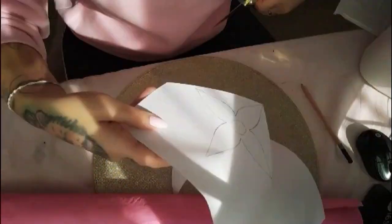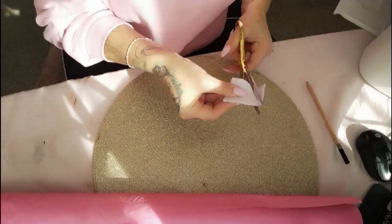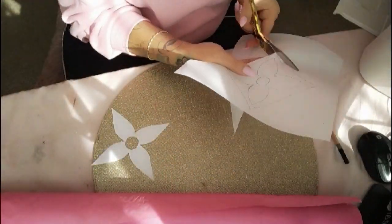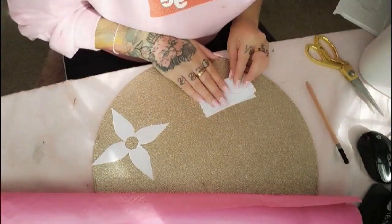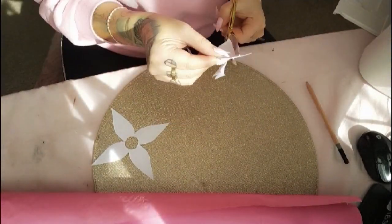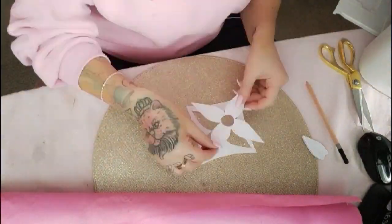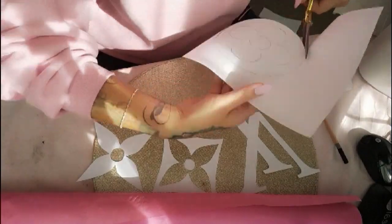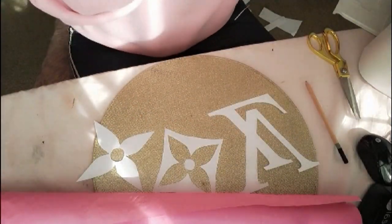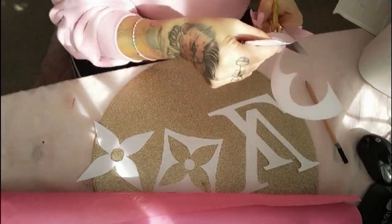Now we're just going to go ahead and cut out all of our shapes. This one here is the master copy, so that's going to be our stencil. What I'm doing here is like how you used to do those little snowflakes when you were little — folding it into quarters to ensure that all the petals are the same. Because if our stencil is correct, then every time we re-cut it out with our wrapping paper it's going to be correct and nice and sharp and neat and tidy. Just go ahead and repeat that step for all of the symbols.